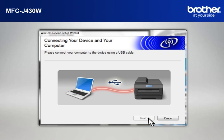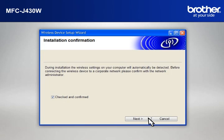When the Connecting Your Device and Your Computer window appears, connect your Brother printer to your PC with a USB cable. At the Installation Confirmation window, check the Checked and Confirmed box and click Next.